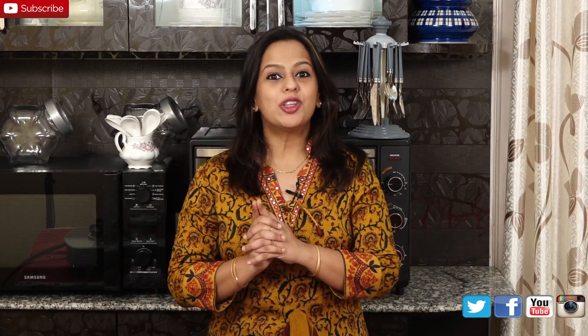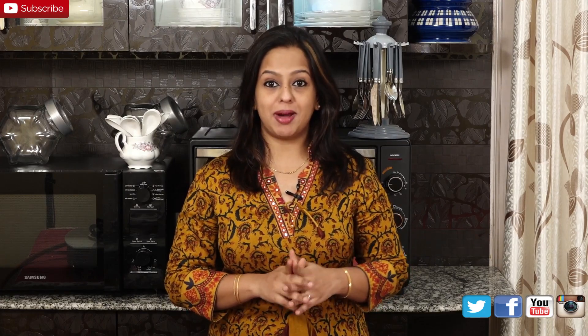Hey everyone and welcome to a new episode of Cooking with Alina. On today's episode I am going to show you how to make Mutton Pallav.